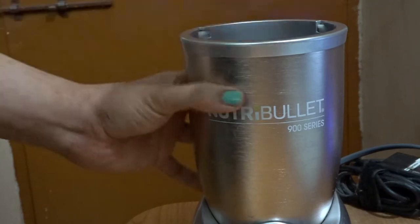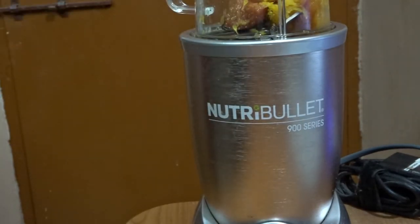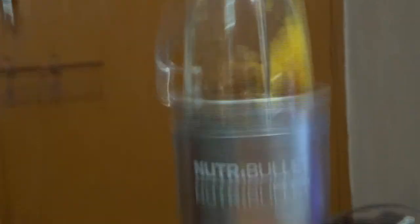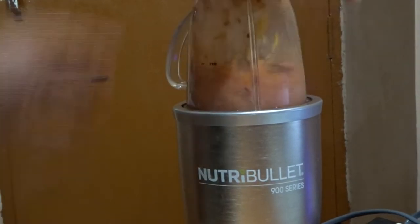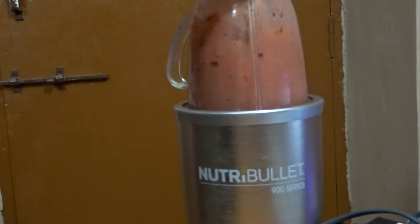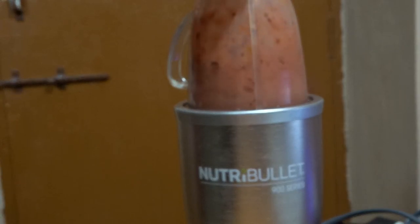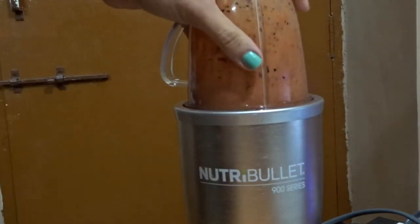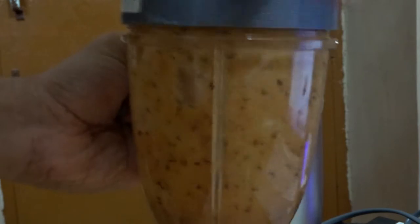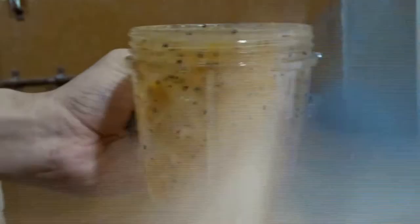Back to the Nutribullet — we pop the jar to the mixer and we blend. We have added the oranges, the plum, and three dried apricots. Blending in the Nutribullet just takes seconds, not even minutes. The blend is ready — this mix looks like baby food actually. If my mix turns out thick I add a little bit of water to give it that juice-like consistency.